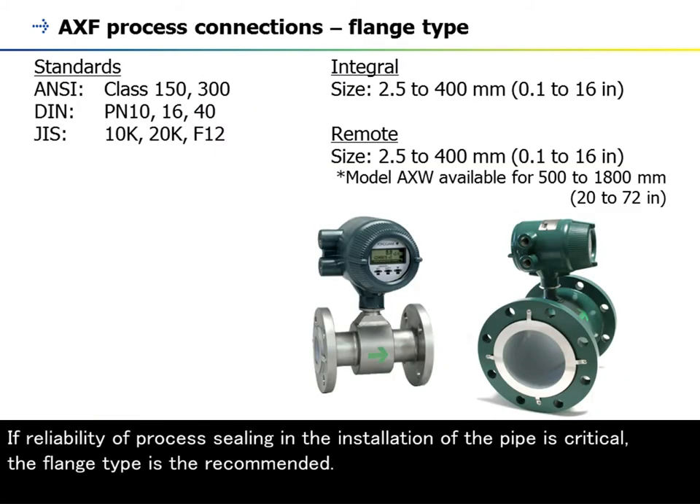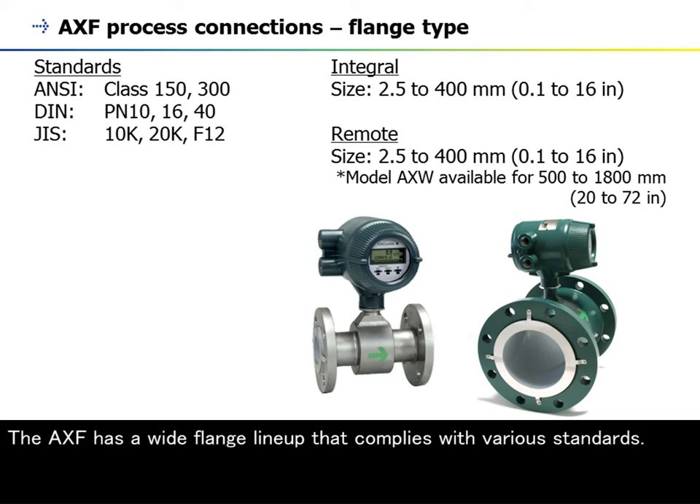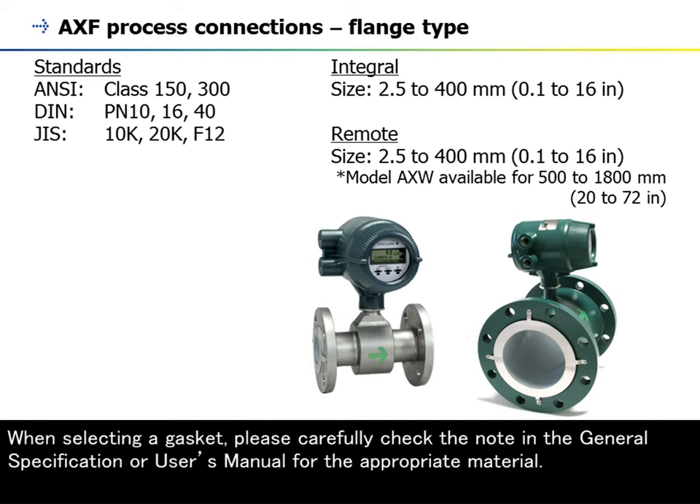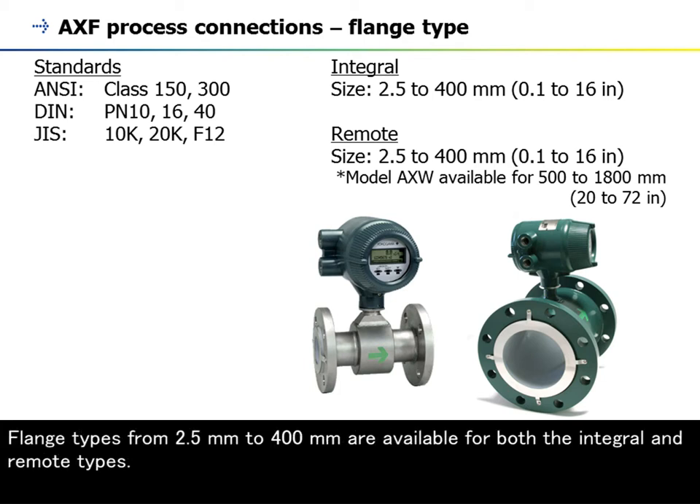If reliability of process sealing in the installation of the pipe is critical, the flange type is recommended. The AXF has a wide flange lineup that complies with various standards. Note that the metal vortex gasket is not recommended as it may damage the liner. When selecting a gasket, please carefully check the note in the general specification or user's manual for the appropriate material. Flange types from 2.5 mm to 400 mm are available for both the integral and remote types.